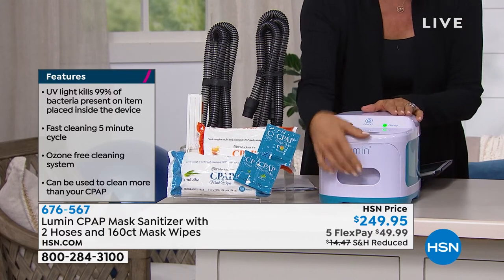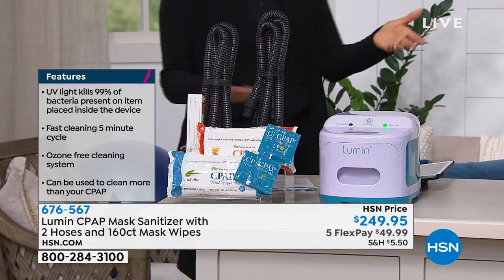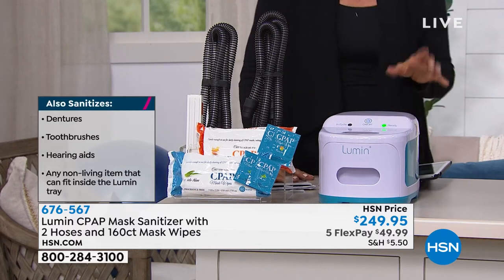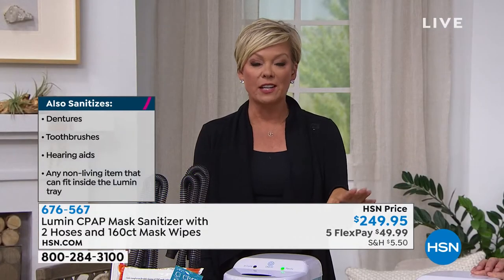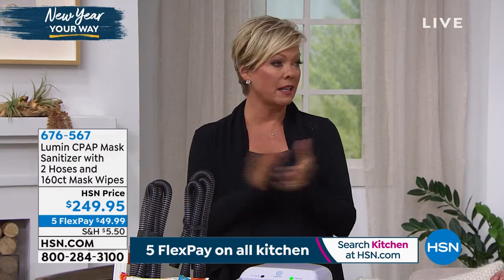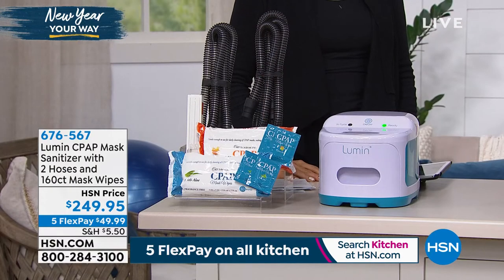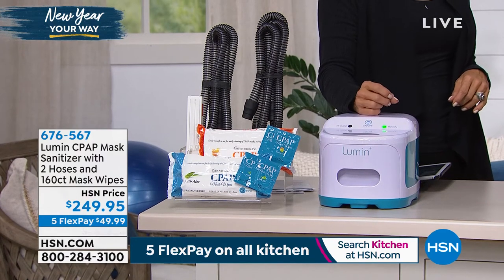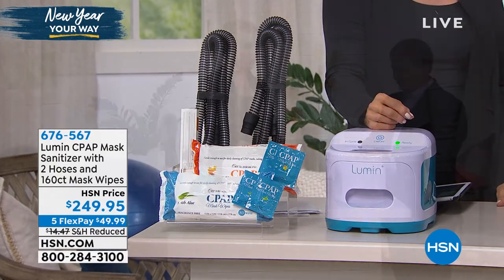A lot of you use this for your keys, toothbrushes, dentures — it sanitizes anything you put in there. Obviously it's designed for the hoses and the mask. This is a game-changing innovation from 3B Medical. They charge $50 more than what we do at HSN because when we go in, we buy a lot — maybe a thousand at a time. I remember the first time we had it on air, we thought we had plenty to go through the holidays, and it sold out in the first airing. It took us forever to get it back in. We just got another shipment for tonight's show.